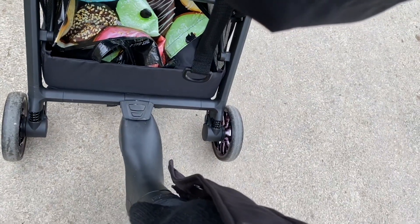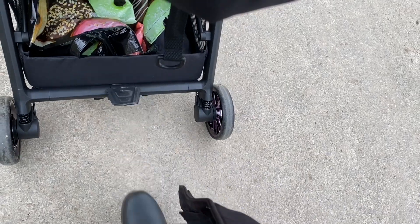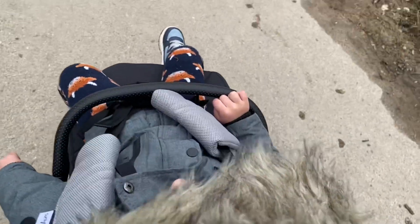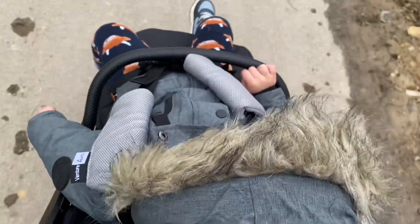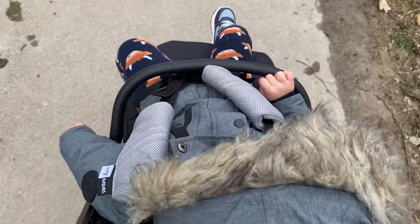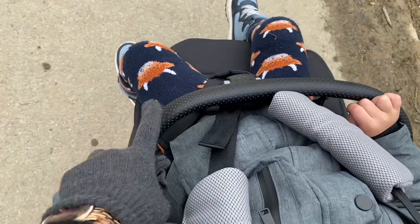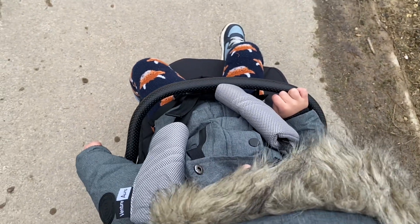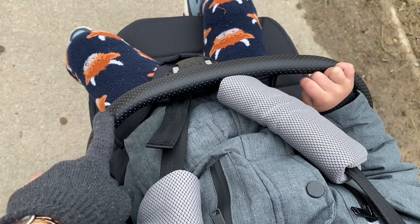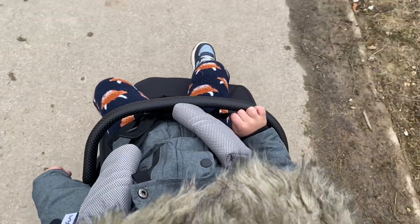The wheels get dirty easily — they got dirty already. The brake is quite easy, though it could be a little easier. This feels very similar to the Bugaboo Ant, which I had over a year ago and sold. It was very expensive, but this one for the price actually feels so similar to the Bugaboo Ant. I also really love this bar on the front — my toddler is able to hold on to it and look out and explore.